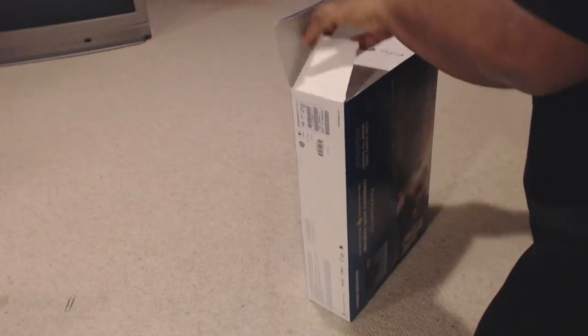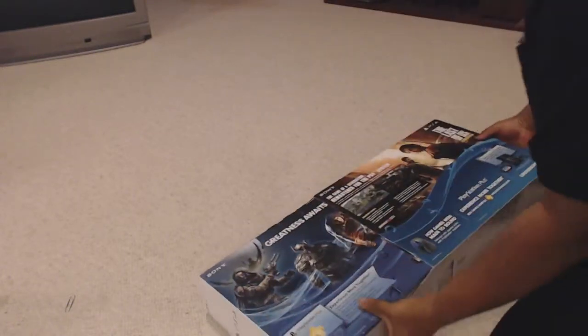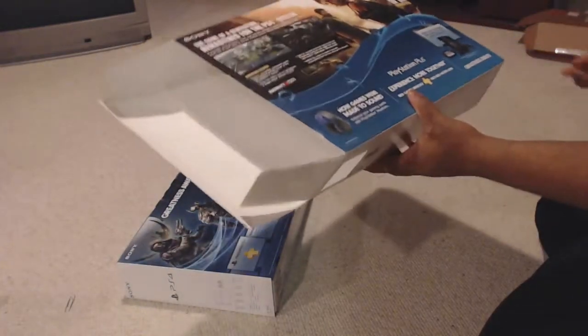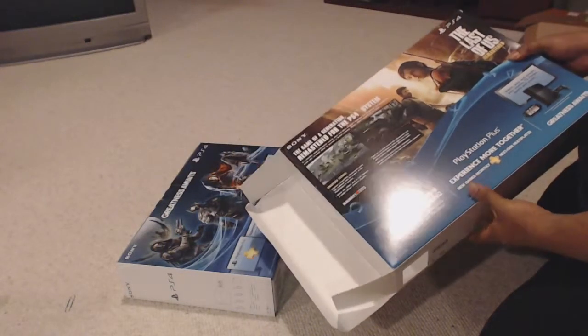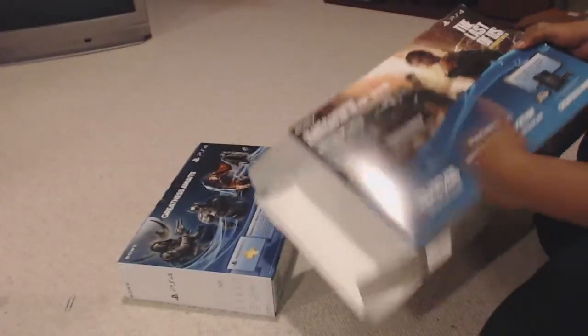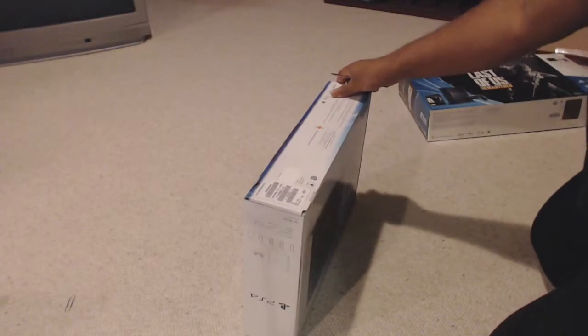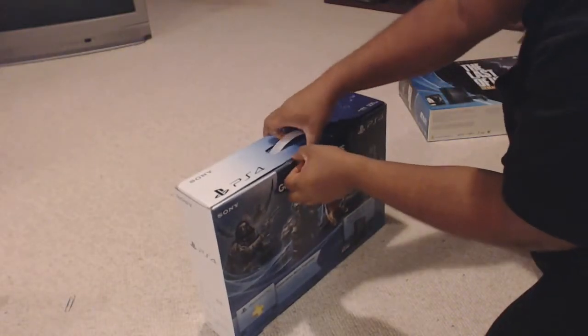Alright, let's get to it. This version of the PS4 is a 500GB hard drive. It has the free voucher for The Last of Us Remastered. Now obviously there are some ads. You get PlayStation Plus — I already have it so it doesn't really matter for me.